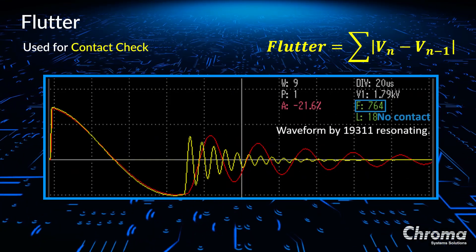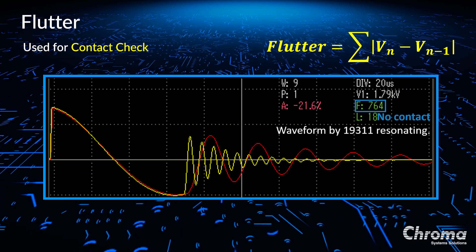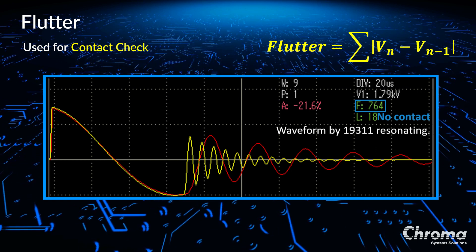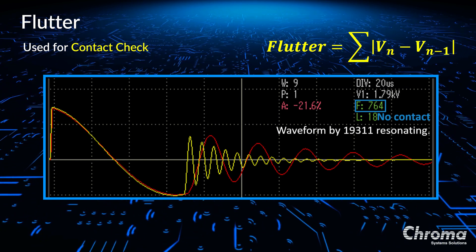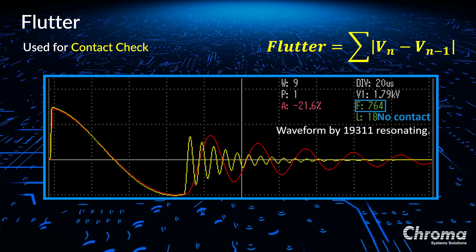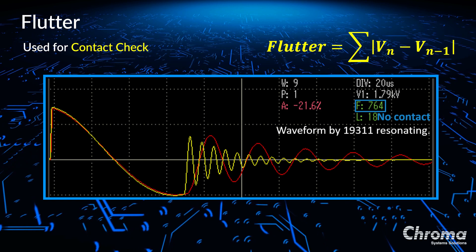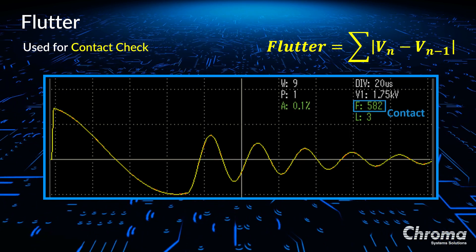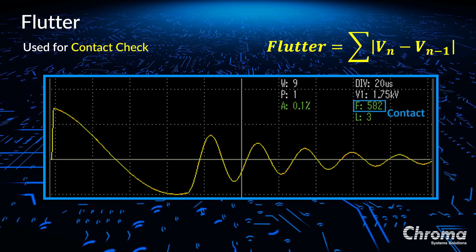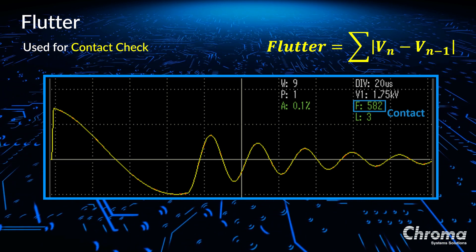Flutter is the total value of the waveform calculated by using the first derivative of the differential equation. It is used to measure the contact check. When the probe does not contact the battery cell, the capacitance is much smaller than the capacitance with a good contact. The resonant frequency becomes very high after the switch turns off, which causes the value of the flutter to increase. Flutter is a great measure to detect whether or not the probe contacts the battery cell. In the yellow waveform, you can see the frequency is high. From the formula, frequency is equal to 1 divided by 2π times the square root of LC. Since the probes do not contact the battery very well, the capacitance is lower, causing the frequency to be higher.